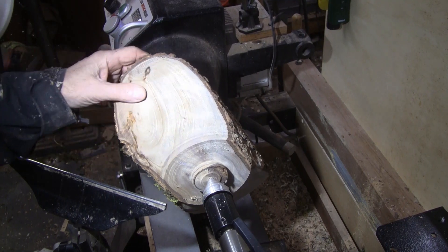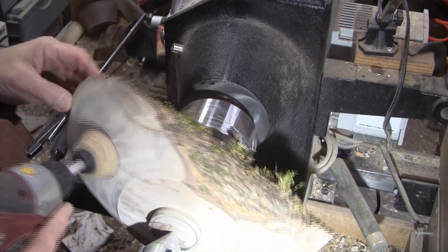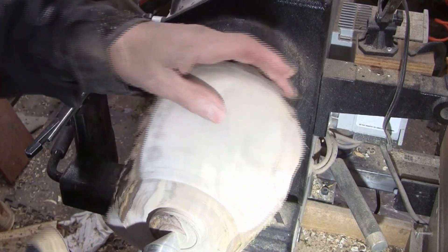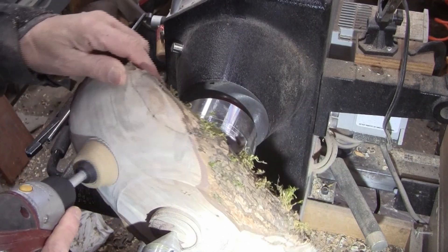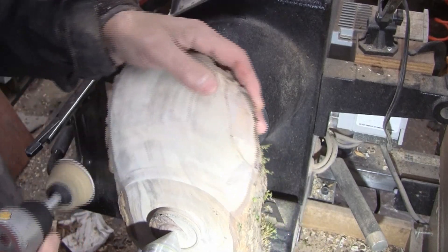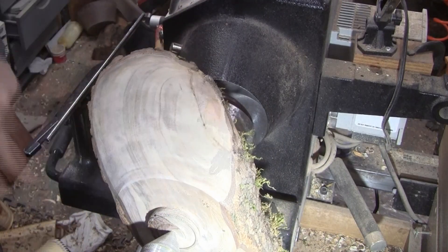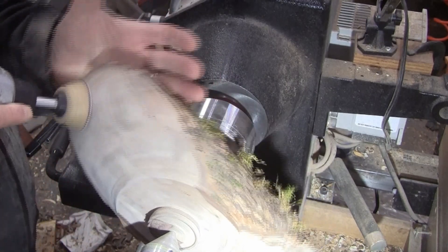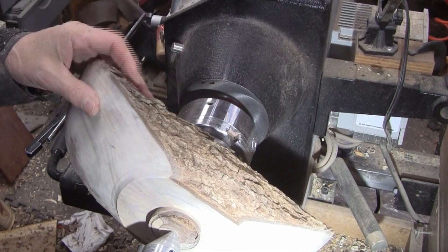That's pretty nice — pretty smooth from the scraping. I'm going to go over it with 80 grit. I think I'll be doing a lot of sanding by hand since it's not that much surface. I'll work it up to 400 grit and then get it flipped around.